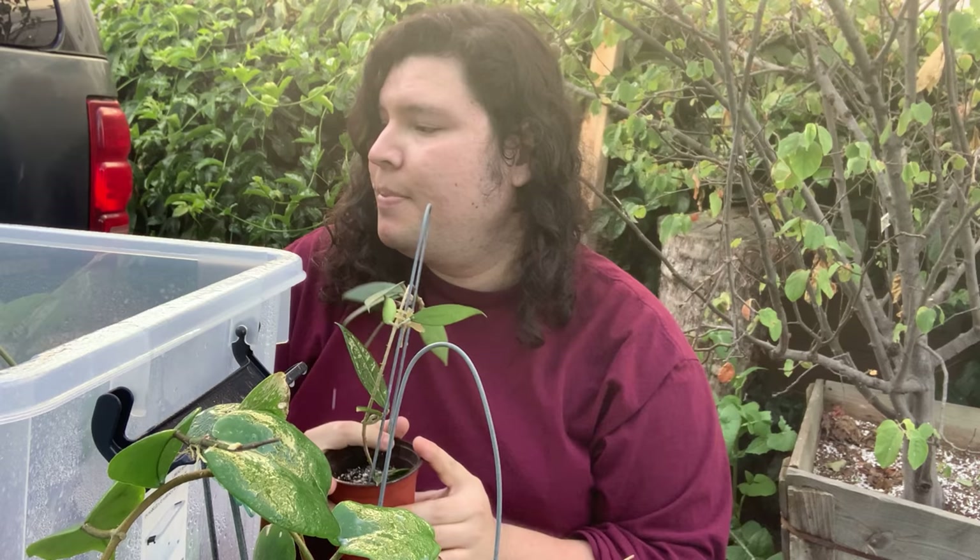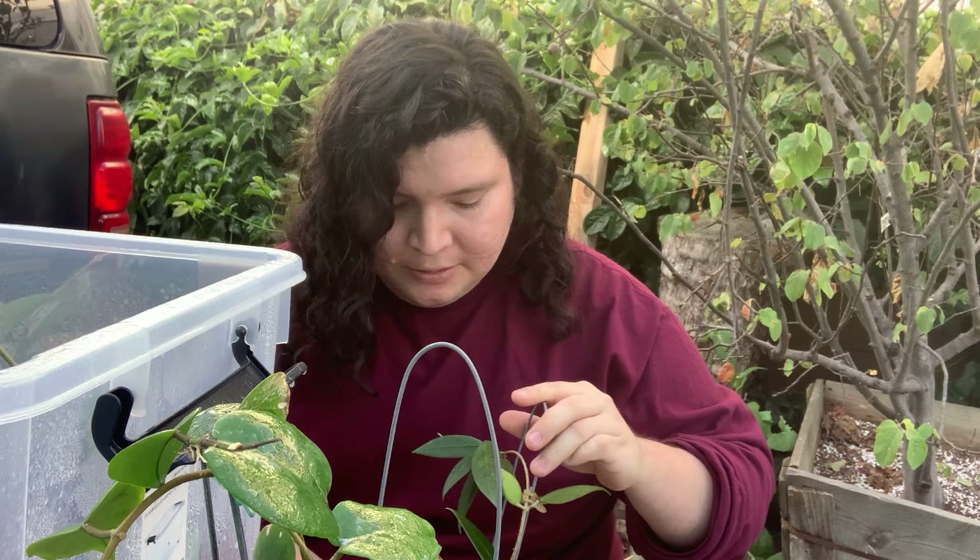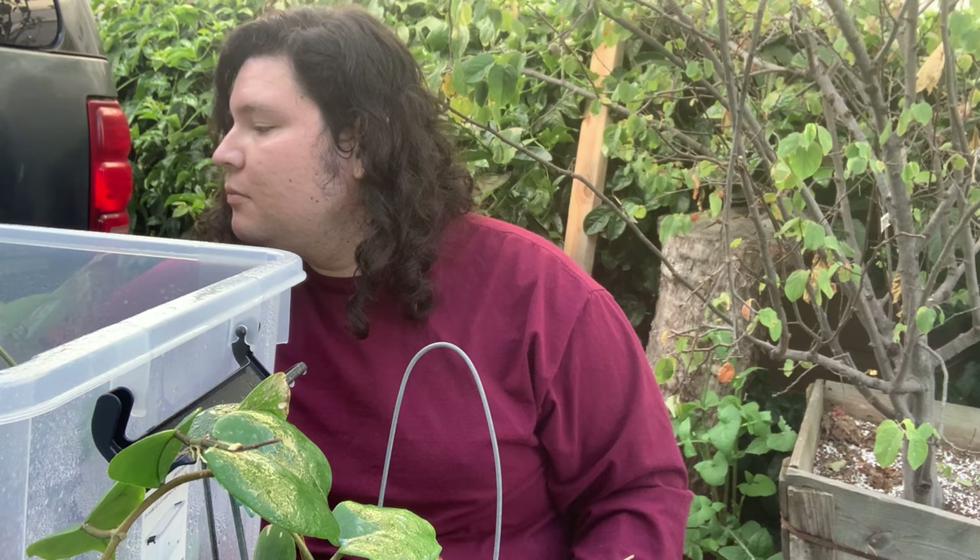I do have another Hoya that has mealybugs and I'll include that in this video, but I treat that one a little differently. My method of killing mealybugs is different because mealybugs lay a lot of larva and eggs, so I do take care of that one in a different way.